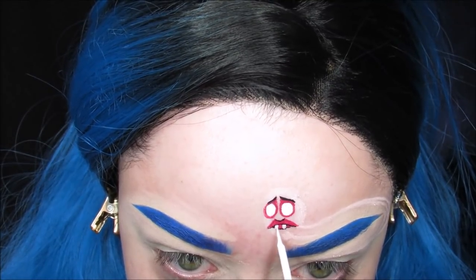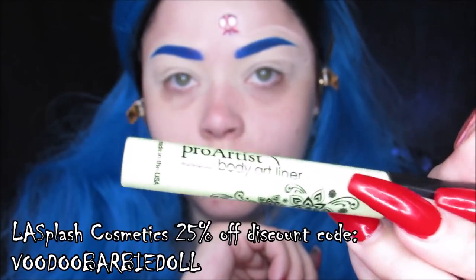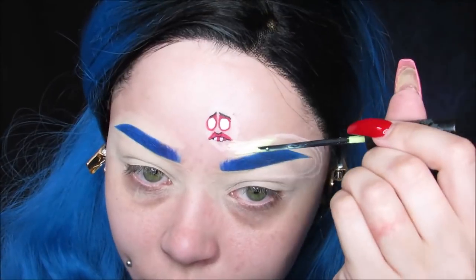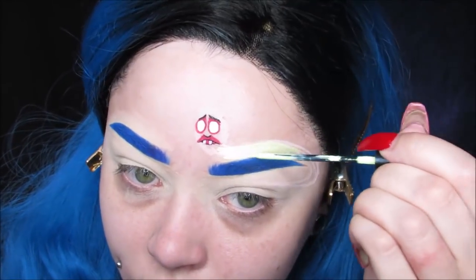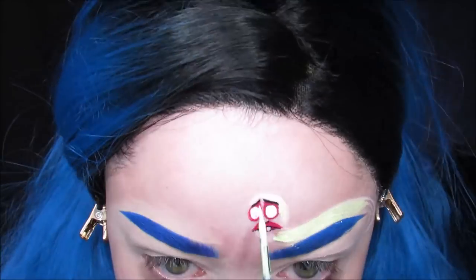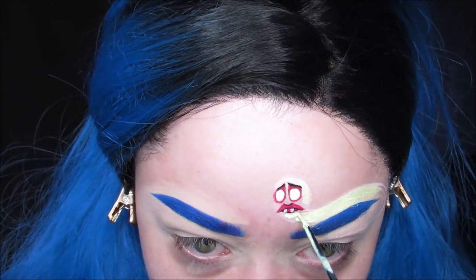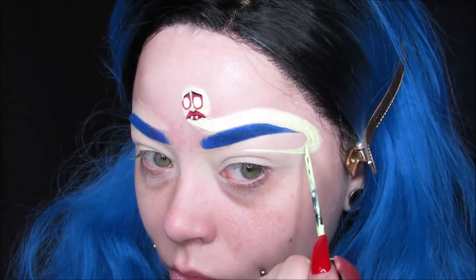Now I'm taking my LA Splash Cosmetics Pro Artist Liquid Liner. This liner is so amazing — it never cracks, ever. This is in the shade Kaleidoscope, so it's a very, very light green. I'm using this for the whole color of his body and I'm just coloring in everything that I sketched out, going very gently around the facial features on his face.